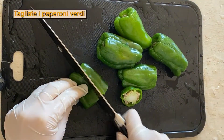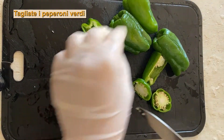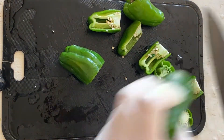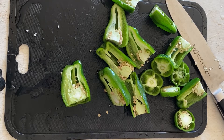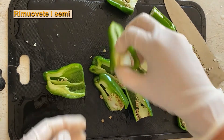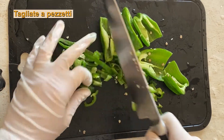Ora tagliamo i peperoni verdi. Questi non sono piccanti, sono dolci ma amaro. Noi i peperoni verdi sono più comodi rispetto ai peperoni rossi. Molto profumato.